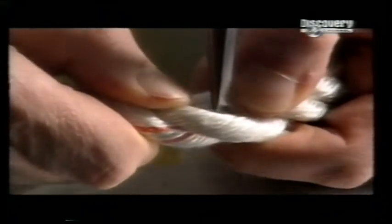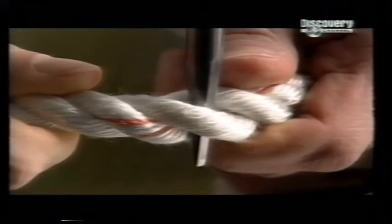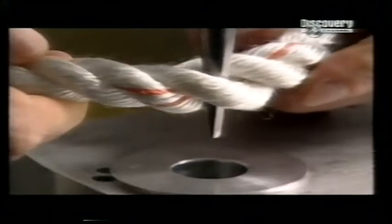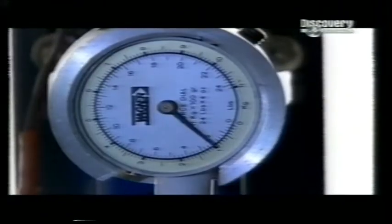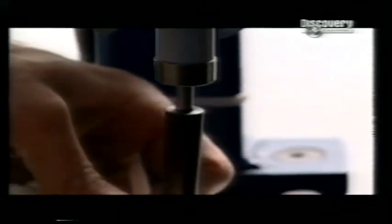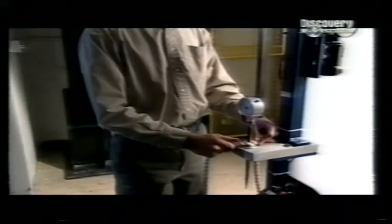In another test, a steel probe known as a FID is inserted into some industrial rope and the pointed end is placed into a hole. An electric motor forces the FID through while a gauge measures the force it takes for it to completely penetrate the rope. It took four and a half kilograms of pressure to push the probe through, which means this rope is firm yet flexible.